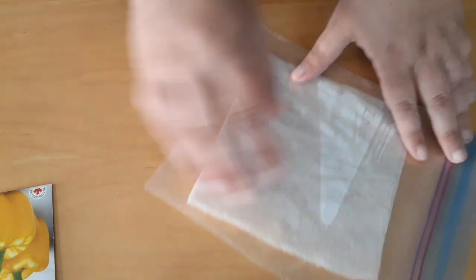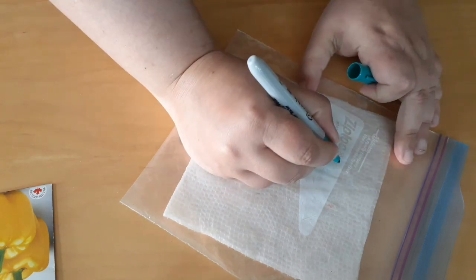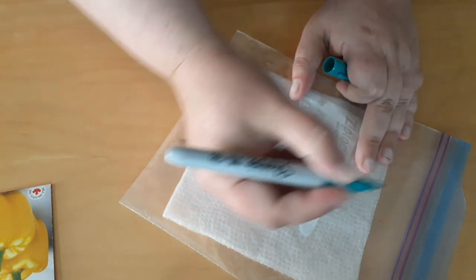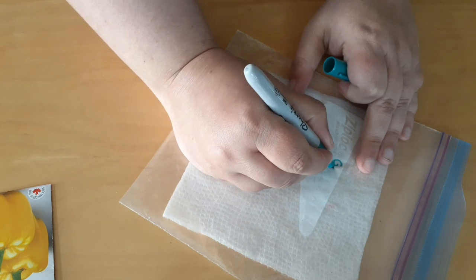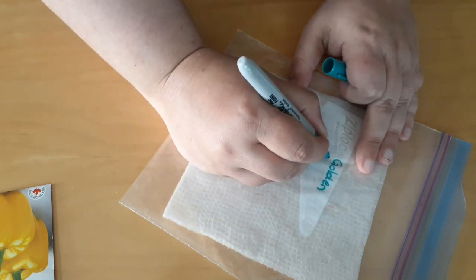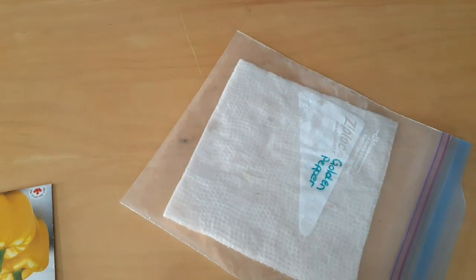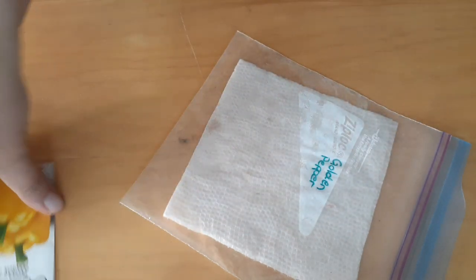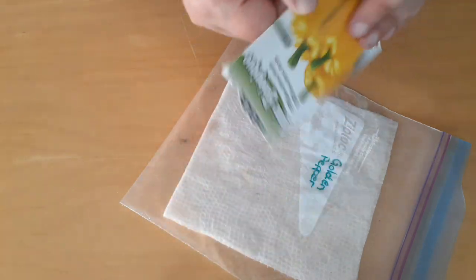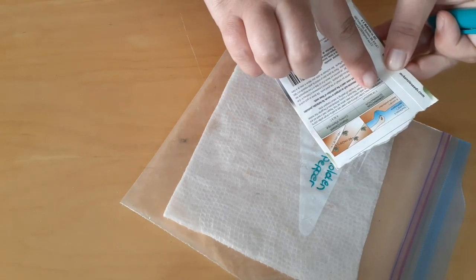So now we're going to write what this is. This is a golden pepper, so we're just going to write with a sharpie — you just need any permanent marker. So I'm writing 'golden pepper.' Write what you are putting in there. And now you need to find two dates. If you are using a packaged seed, the dates will actually be on the package. I look here and it says 14 days germination.